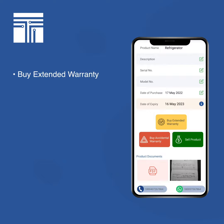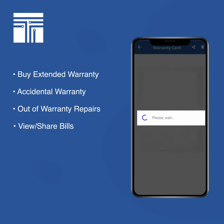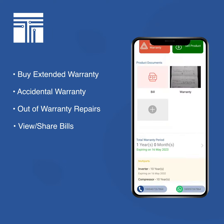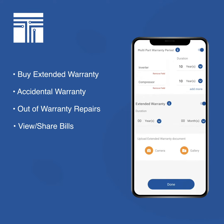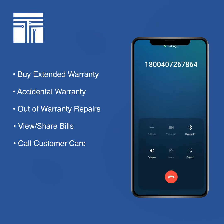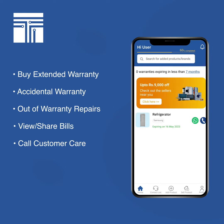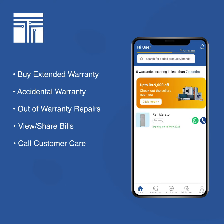You can always go inside and buy extended warranty by clicking the yellow button. You can sell your products, buy AMC for relevant products like your ACs, and open up the bill and warranty card. You also have an option to add extended warranty later. If your fridge stops working, you can click on the call button.